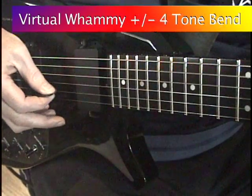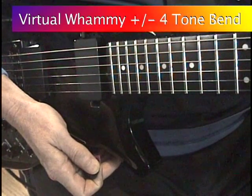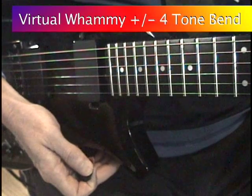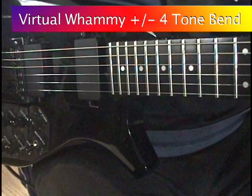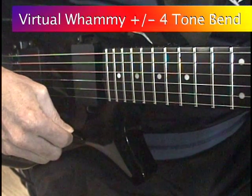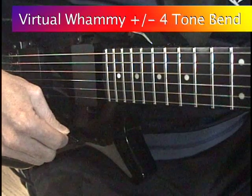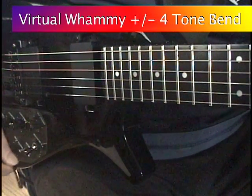The effect I like the most is assigning the virtual whammy bar on the IMG 2010 to bend the pitch of the guitar model up and down 4 semitones. The beauty of this is the PCM tones are not affected. This way, by playing a simple open 5th A and E, then bending the guitar down 4 semitones, the combined sound is now a major 7th chord.